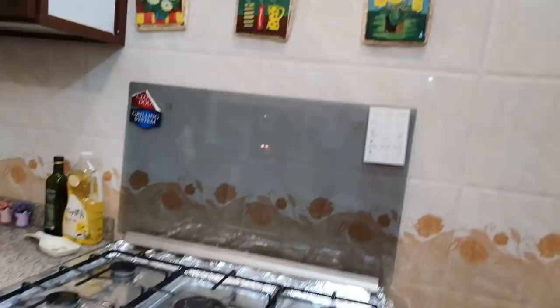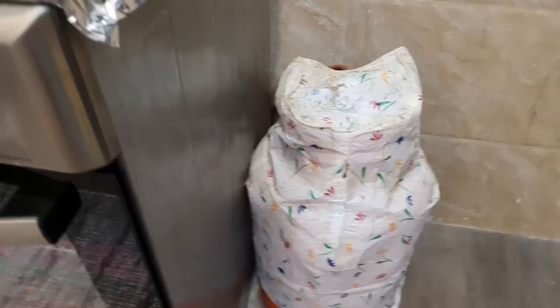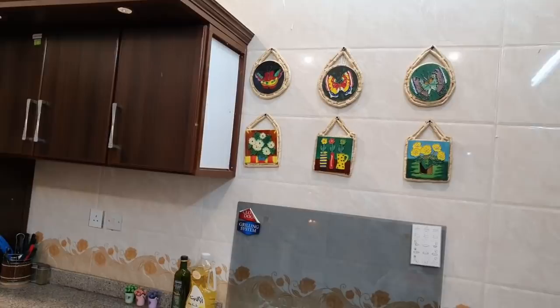There are gas cylinders here — there is no provision of piped gas, and this cylinder cover is very bad. I will clean it as much as I can — it has grease. This is my cooking range, and I have decorated it from the $500 shop. I love it, so I have put decorations on the stove.